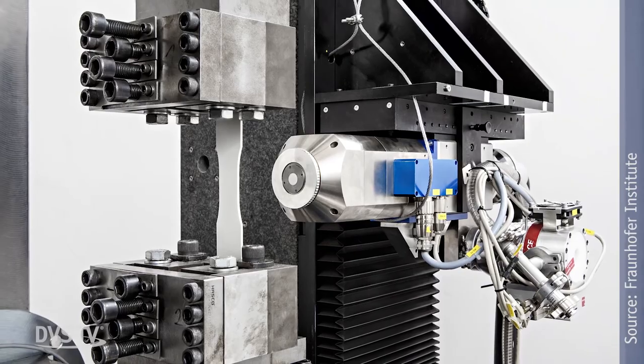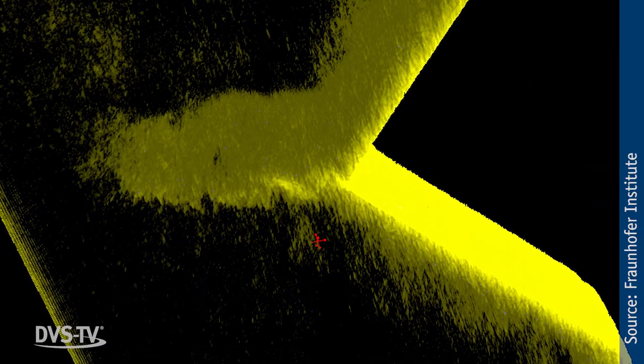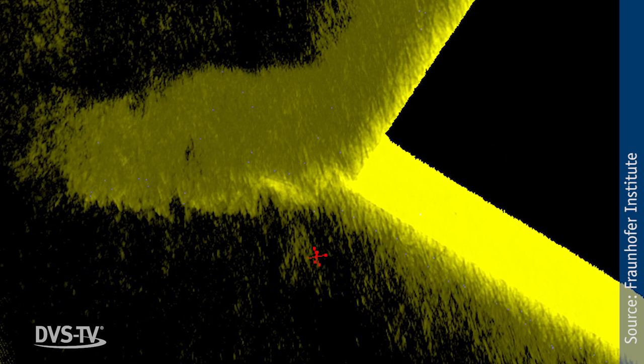With forces in the test machine of up to 250 kN, it is possible to examine even high-strength components made of carbon fibers like those used in aircraft construction. With the most modern imaging processes, cracks in and damage to materials can be illustrated vividly and in three dimensions, opening up many possibilities for analysis.